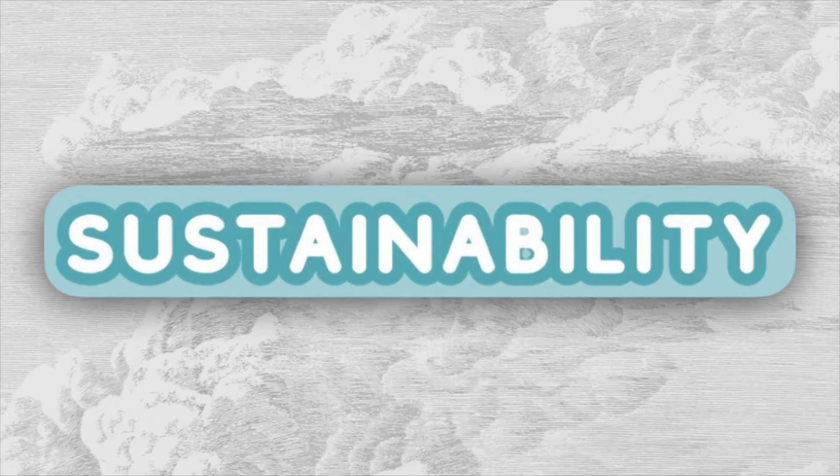Now let's talk about sustainability. If you are thinking of getting any reusable water bottle, you're already making a big move away from single-use plastic. There's about 8 million metric tons of plastic that end up in our ocean yearly, and an estimated 60 million plastic water bottles end up in landfills or incinerators each day. Imagine the impact of replacing all those single-use bottles with one reusable bottle — you'd be saving money and doing a great help to the environment.